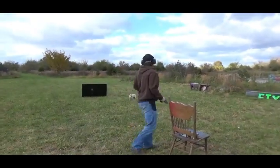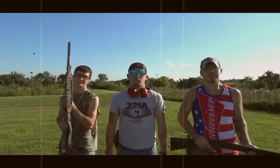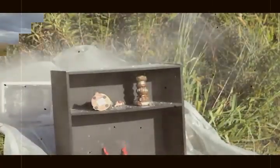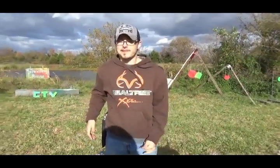I got a new gun. What do you think, Safety? I like it. Welcome to Compound TV. We're out here on the compound and obviously I got a new gun.